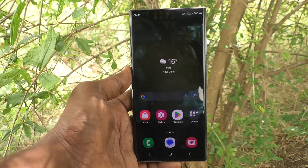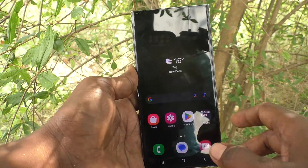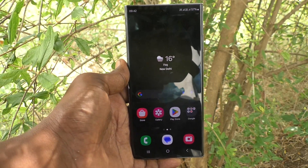Hi friends, welcome to Five Minutes Tech YouTube channel. Here is the Samsung Galaxy S23 Ultra smartphone. In this video you will learn how to fix SIM card not detected, not working problem in your Samsung Galaxy S23 Ultra.